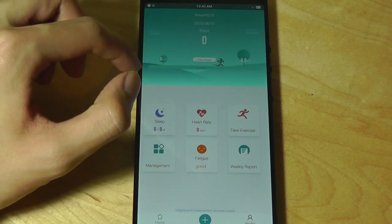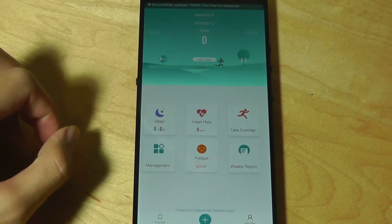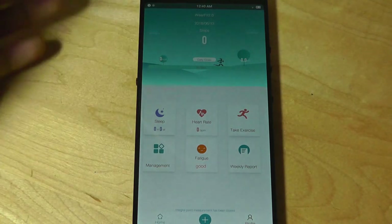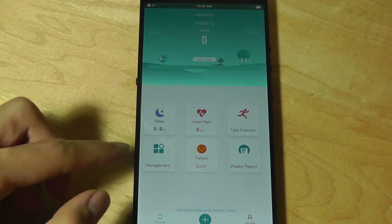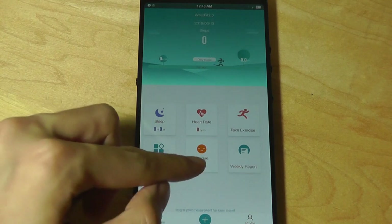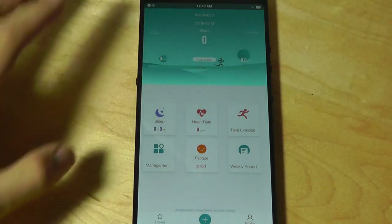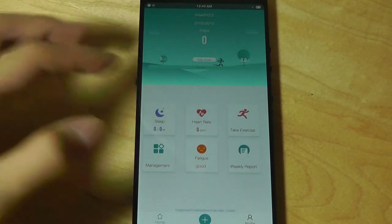It also tells you your daily goal — when you've reached 100%, the bar will go all the way across the display. You can change this goal in terms of 10,000 steps, 20,000 steps, and so on in the settings. You can also see hours slept, your heart rate data, as well as fatigue level estimations done through the heart rate. If your heart rate is at a certain level, it will estimate if you're tired or not — not the most accurate thing in the world, but it is there.